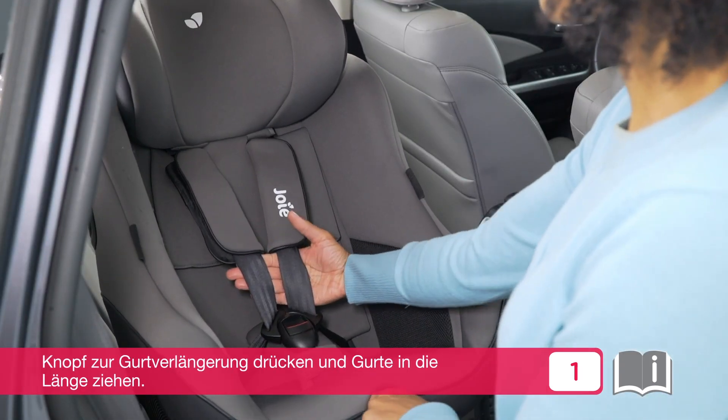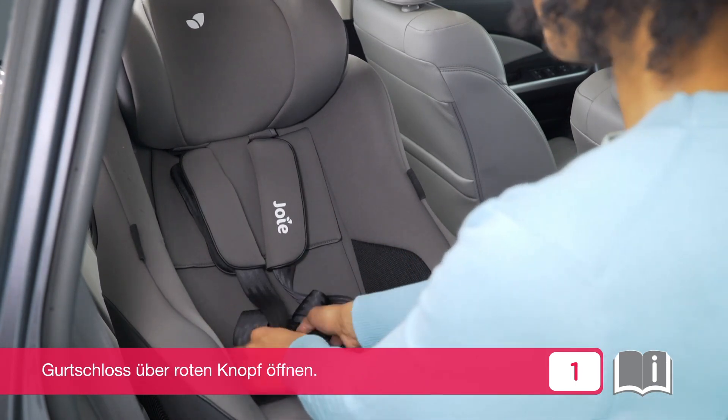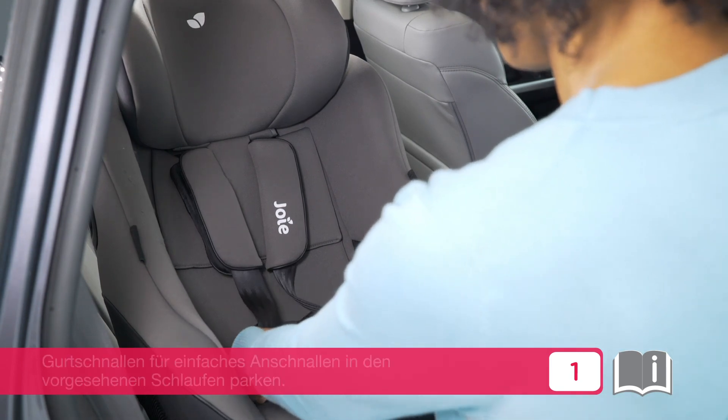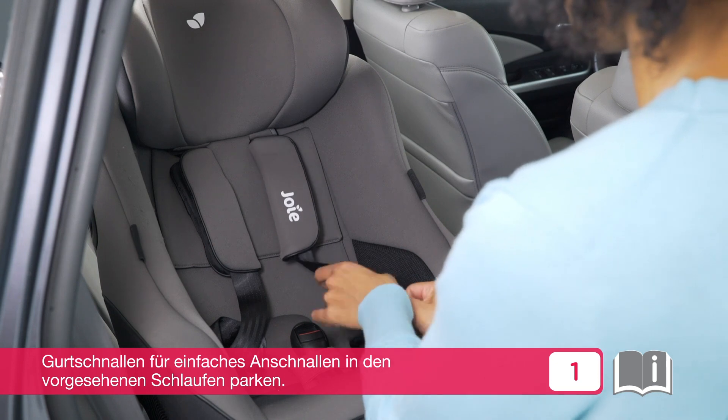Press the harness release tab while pulling out the shoulder harness to loosen. Press the red button to disengage the buckle. Fix the buckles in the loops on either side of the seat for easy placement of child.